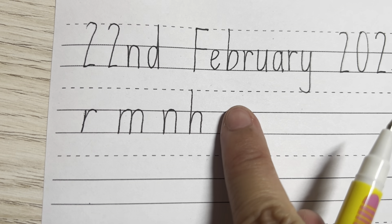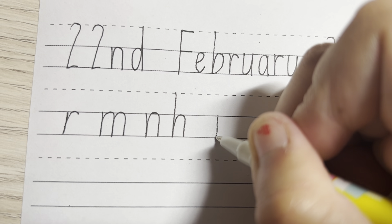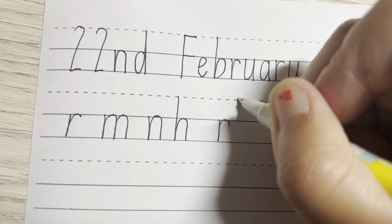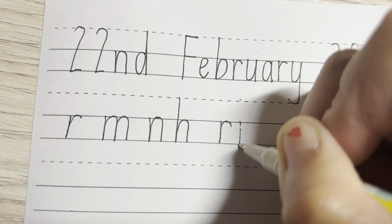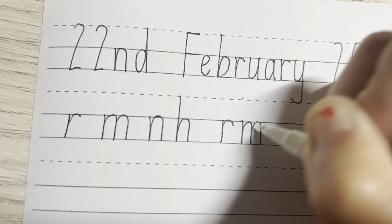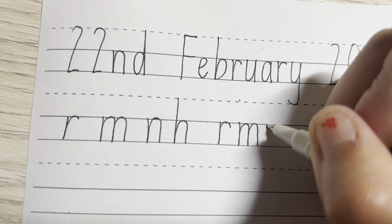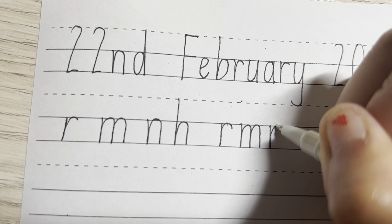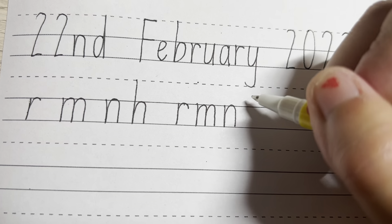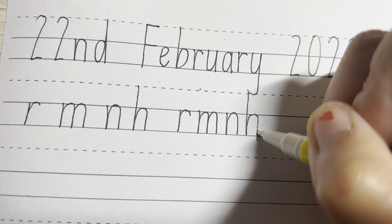Make sure you are watching the board. So finger space between the set of letters, so down, around, touching the solid line. And for the M, you go down, up, around, down, up, around. This should all be touching the two lines. And for the N, so down, up, around, down, touching. And for the H, nice and tall, starting from the top dotted line, down, up, around, and down again.